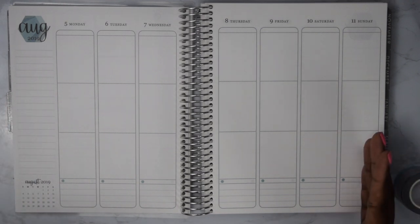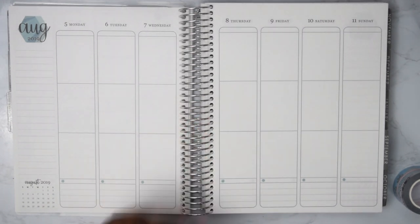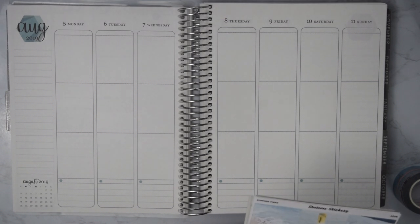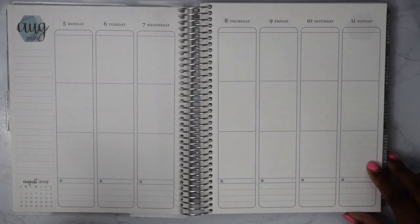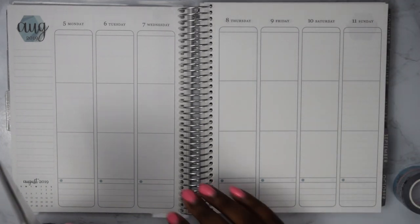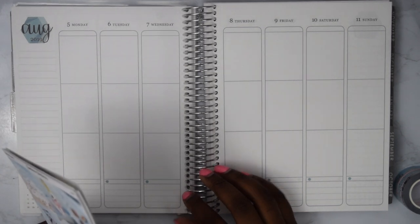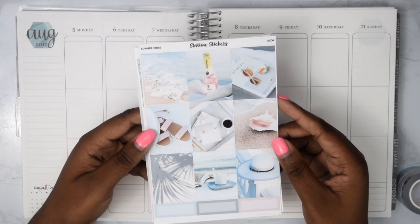I'm going to be planning August 5th through 11th, and this week is a collab with my girl Leggings Plans, aka Tanya. I'll put her channel in the description box down below, so please go check her out. We're going to be doing a summer collab with this kit from Station Stickers.